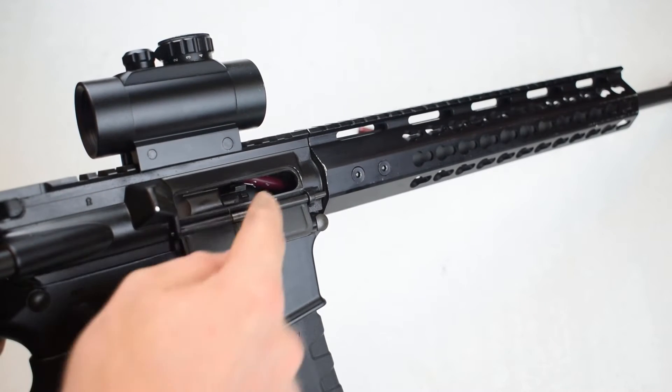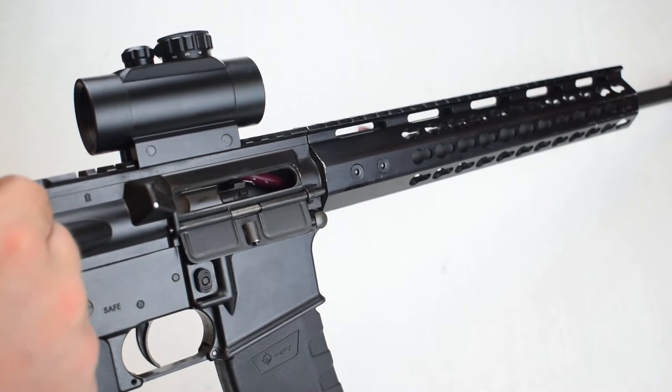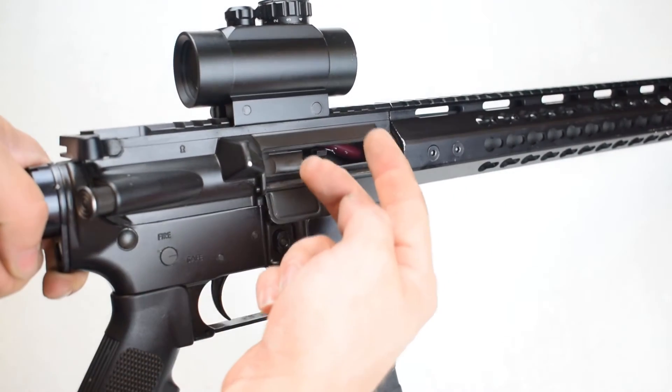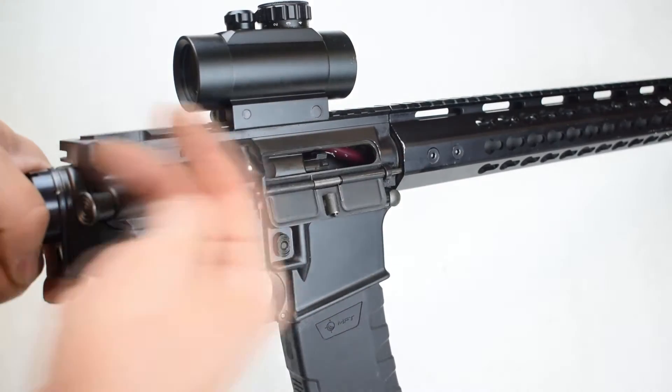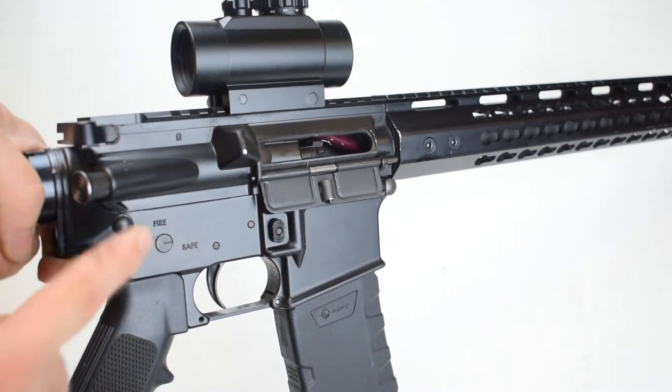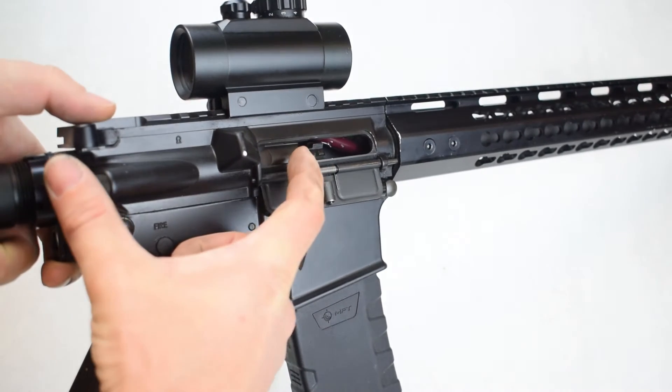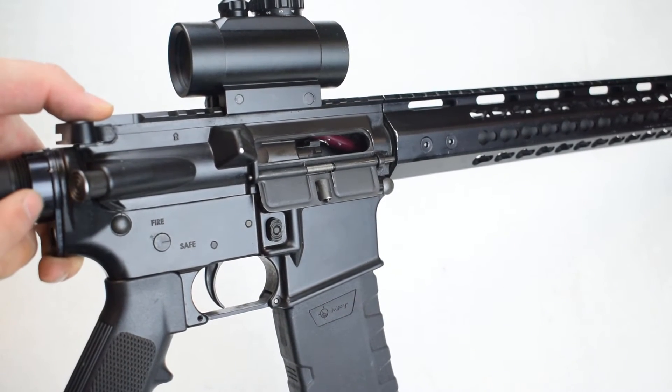The bolt is applying pressure to the case and it's caught into the channel of the charging handle back here. If I were to pull this charging handle to the rear, it's just going to bring the casing and the bolt with me. I can't use my takedown pins to disassemble the firearm because the bolt is actually pushed into the lower, right here in the buffer tube.